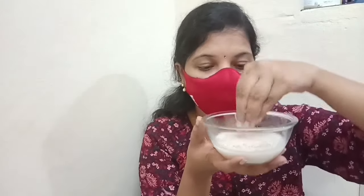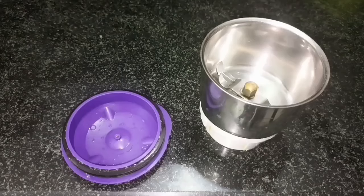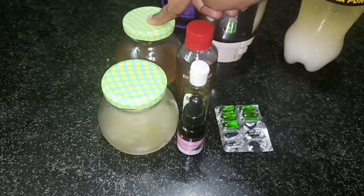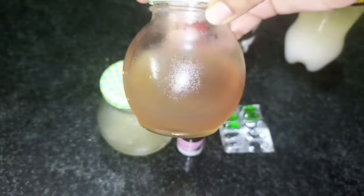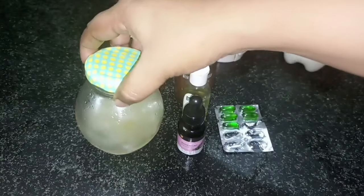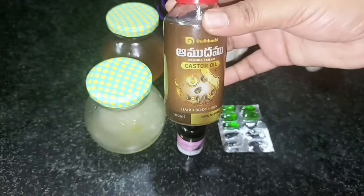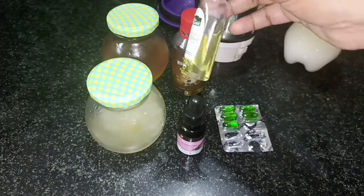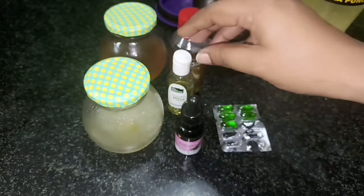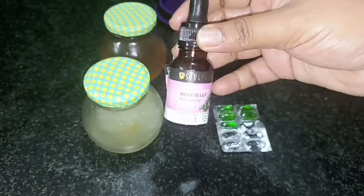In this video, I am going to make a hair pack. I will show you simple ingredients: flaxseed gel, aloe vera gel, castor oil, olive oil, and rosemary essential oil — I will make it for hair growth.